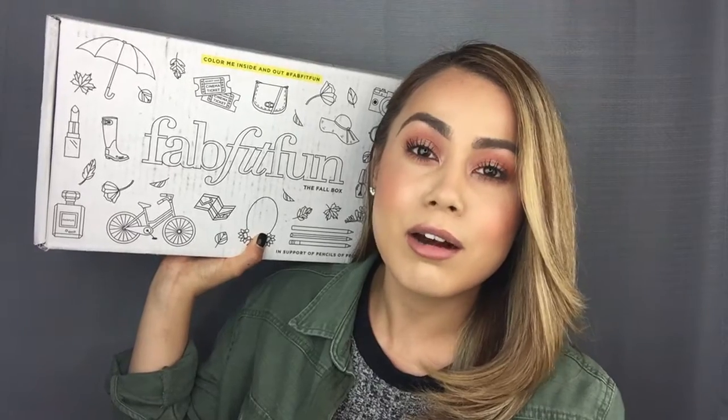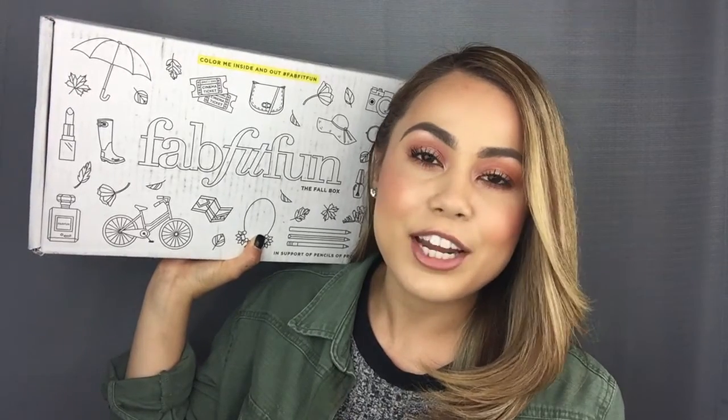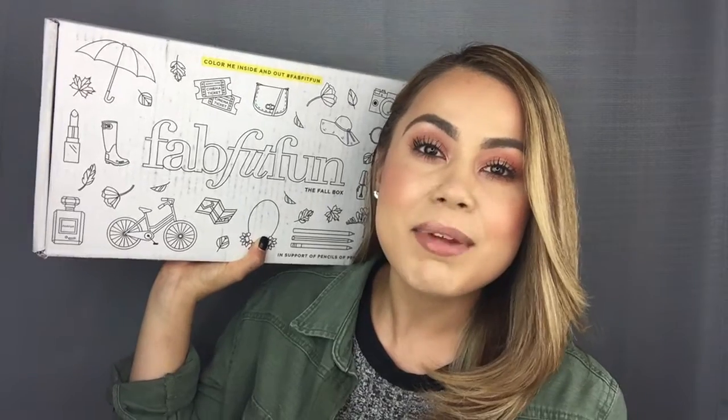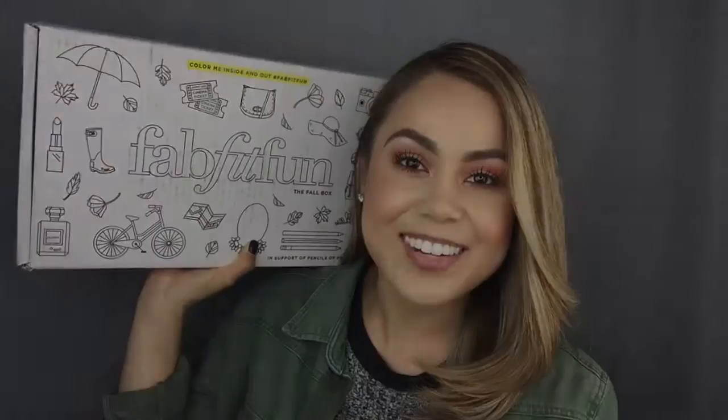The products in this box are also full-size products, which I think is incredible. I love the idea. It has a variety of goods — beauty, fashion, wellness, and home products — which I'm just so curious about. And I'm not even lying to you, this box is kind of heavy. So let's not waste any more time and let's get started.